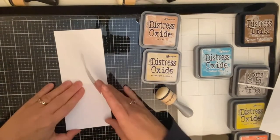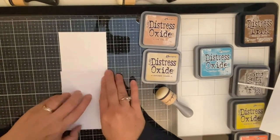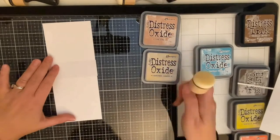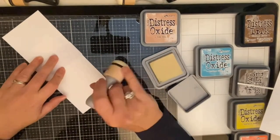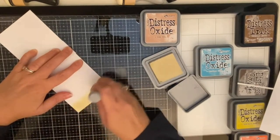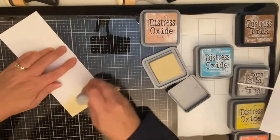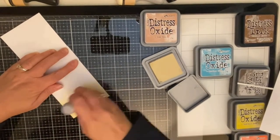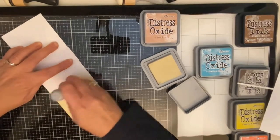Since I haven't made very many slimline cards yet, I decided to make this tropical scene on a vertical slimline card base. I started with a sheet of Simon Hurley's stark white card stock that I cut down to three and a half by eight and a half to create my panel. Then I measured the height of the flip flops and cut a piece of masking paper to be slightly larger so that the flip flops would be on the sand, and I set that piece aside.